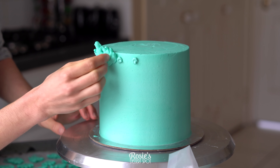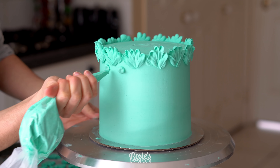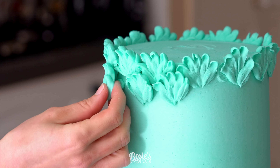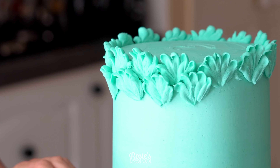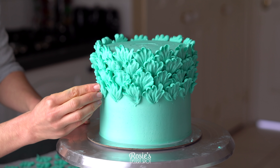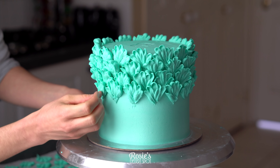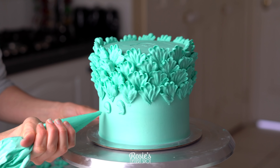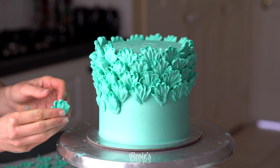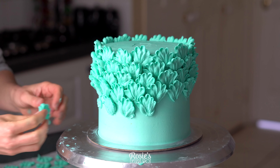Two hours have passed and my petals are nice and firm. I'm working with one tray at a time so the others are in the freezer continuing to set, because these will go soft at room temperature and you want to be able to trade them up for petals you can handle. Stick them to your cake with a little bit of frosting, then start the next layer overlapping the previous one and fitting them in between two of the previous petals so they're alternating rather than one directly on top of the other. You can apply the buttercream directly on the cake and stick them on, or put the buttercream at the back of each petal and stick it on that way — totally up to you.